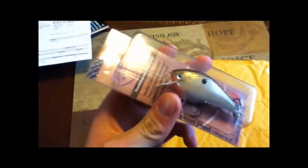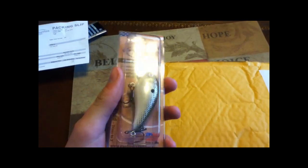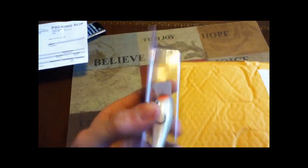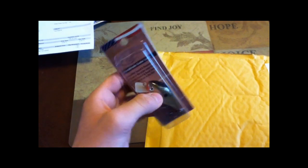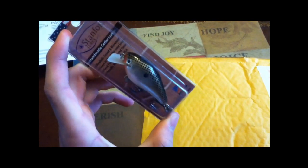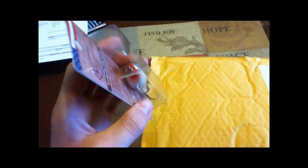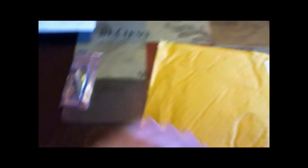These baits are worth over $15 on Tackle Warehouse, so they're really good lures. Then this is the Patriot Shad, which is their own version of the squarebill. This looks amazing — way better than Lucky Crafts or any other squarebill I've seen. This is the Tennessee Shad color. I'm going to use this for smallmouth in the spring, and might use it for largemouth too. Those are the lures I got.